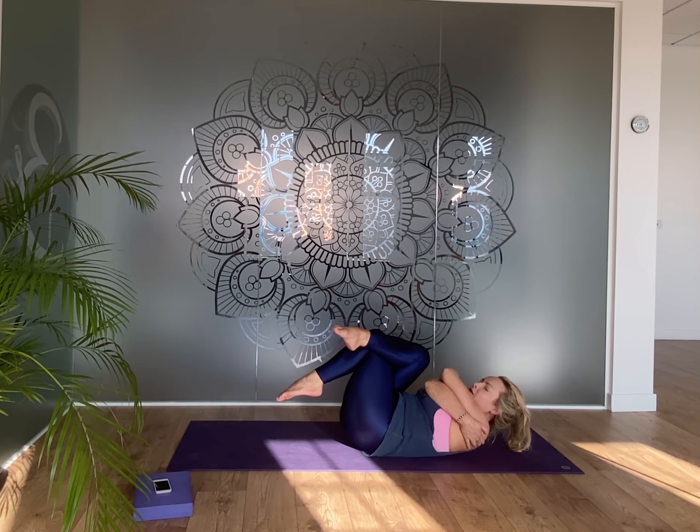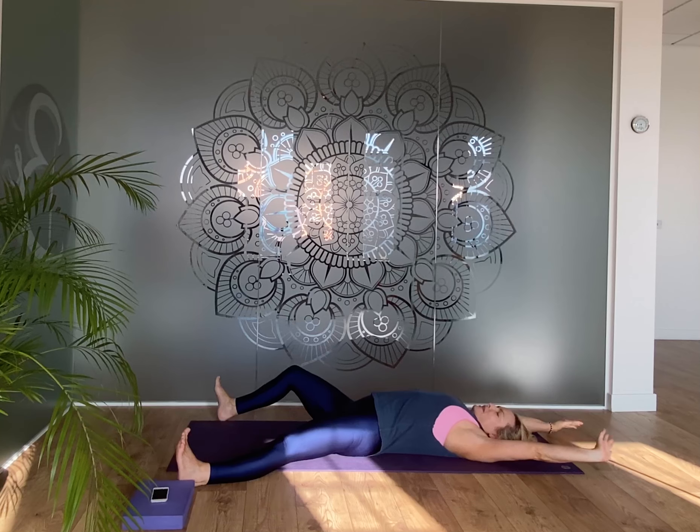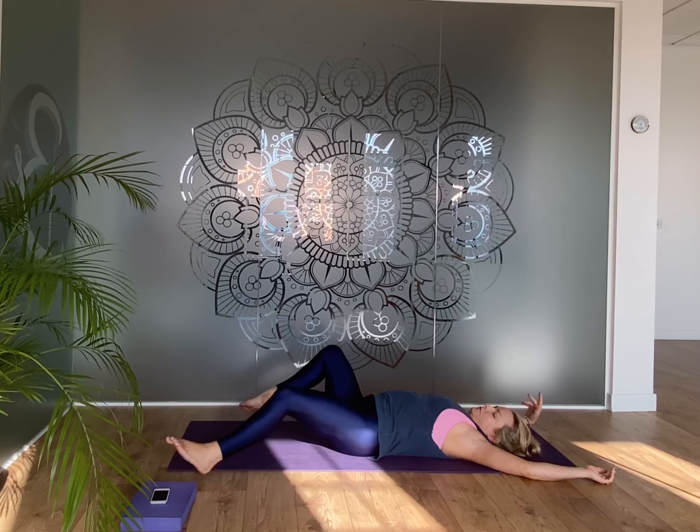There might be an ever-so-slight choky feeling in the throat, so let the breath move down so the belly moves. Either stay here or lift the feet off the ground and squeeze everything in — you might even lift your head and shoulders. Then relax back down, arms and legs out in a big starfish stretch, and breathe out with a sigh.